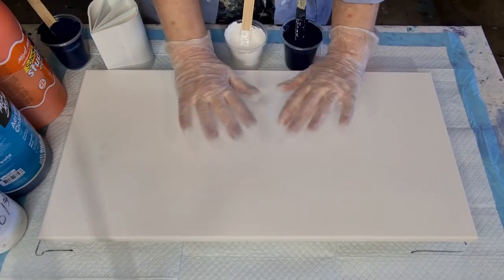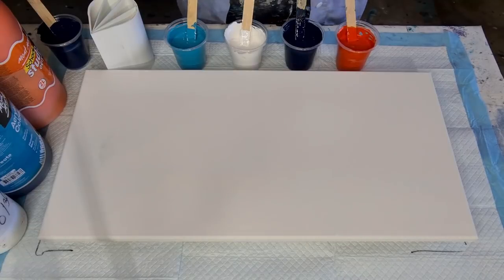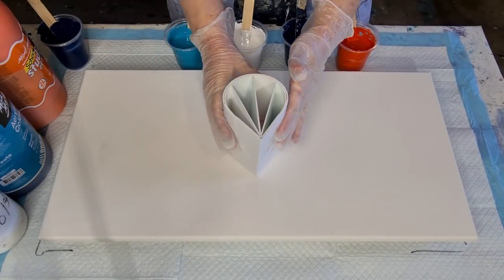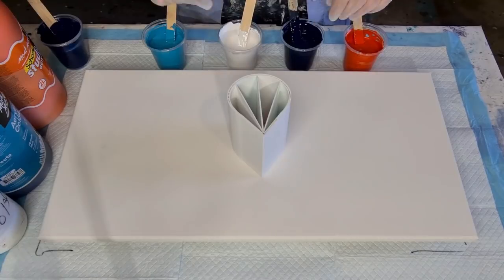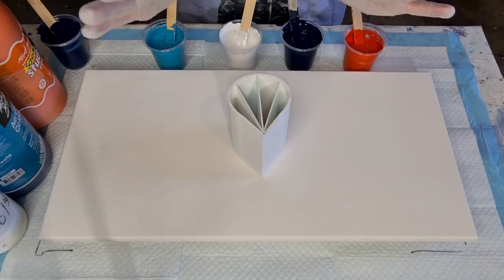G'day guys, welcome back. I'm going to do an acrylic pour for you today. I'm going to use my split cup, which I haven't used for a long time. I go through these phases — I do blooms and it's just bloom, bloom, bloom. And then I do swipes and it's swipe, swipe, swipe. But I'll probably do a few split cups for you shortly.